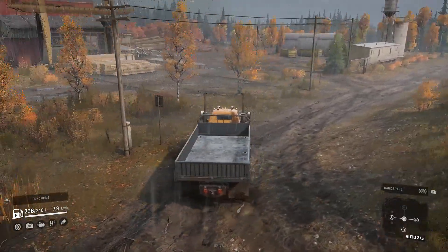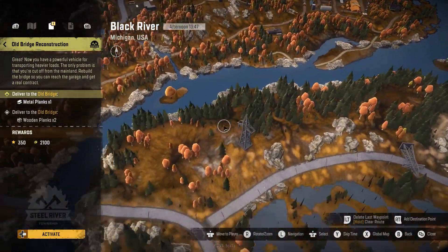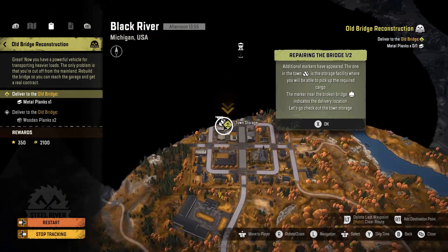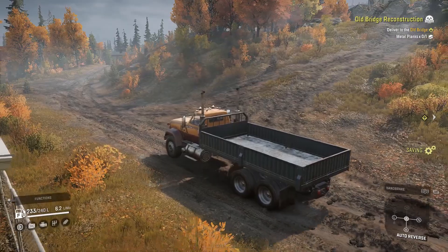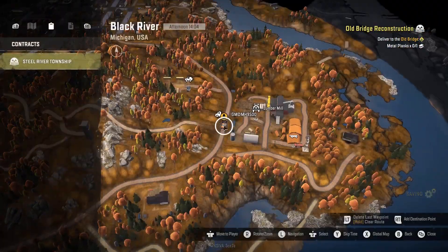Let's head on out. It seems like we're here and we need to go down to the old bridge — Old Bridge Construction. We need to deliver metal planks to the old metal bridge. So we have to go pick up our supplies and then take them to the bridge to help prepare it. Let's check the map quickly.